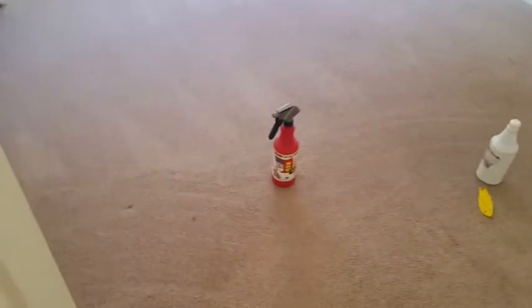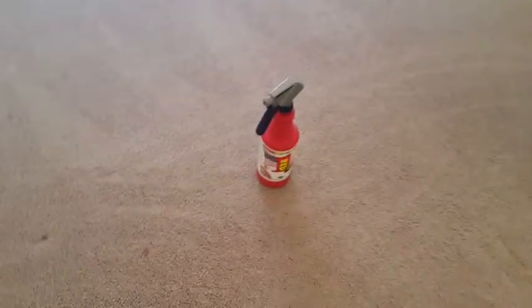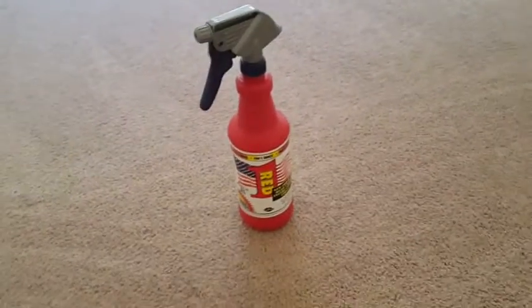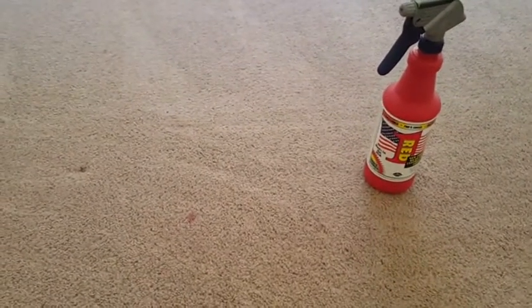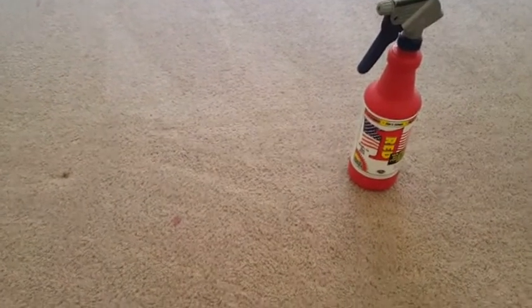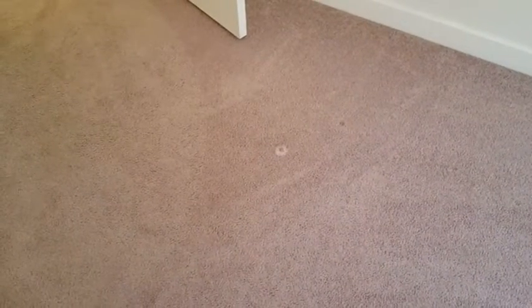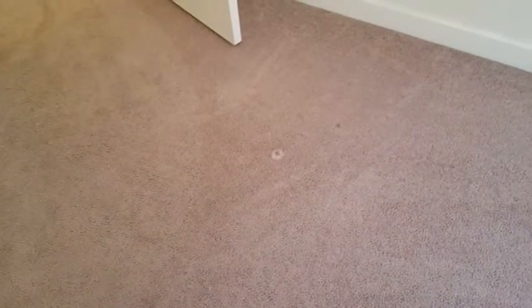Okay, here we are upstairs. The first problem area we might possibly have is this little red spot. I've got this bottle of Red One stain remover, which is very good on synthetic coloring. All we're going to do is spray that on there, and then later I can show you some results. It's been treated — it's got the spray on there, and it's just going to dwell and pull that spot right out.